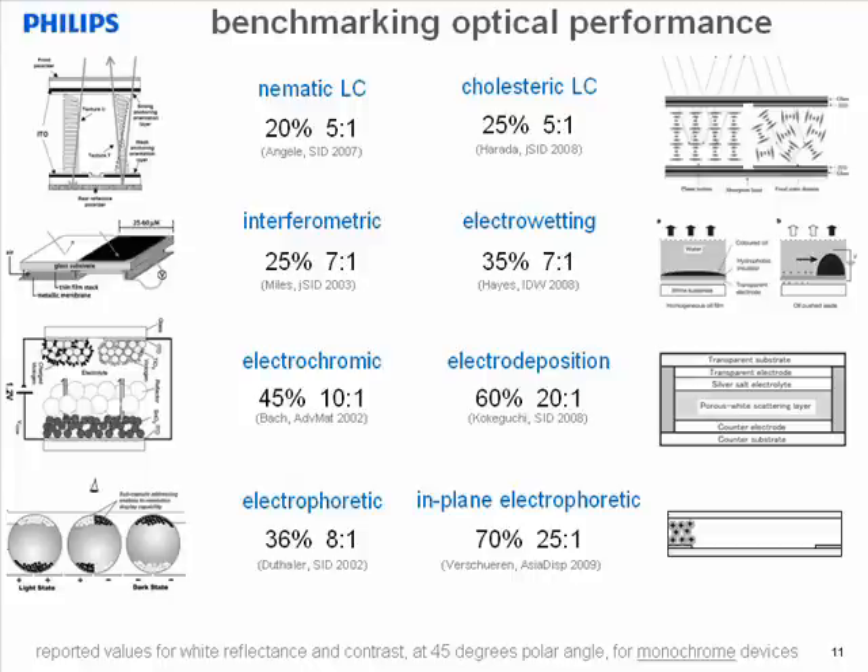Next, the electrochromic technology, for which 45% reflectance has been reported. And electrodeposition, a related technology that uses metals instead of dyes, for which recently 60% has been reported with 20 to 1 contrast. Finally, the electrophoretic e-paper technologies: for conventional e-paper, 36% reflectance has been reported. And today, in this work on in-plane electrophoresis, I add 70% with 25 to 1 contrast for the white reflectance at 45 degrees. So in conclusion, in-plane electrophoresis shows the best optical performance among all e-paper technologies.